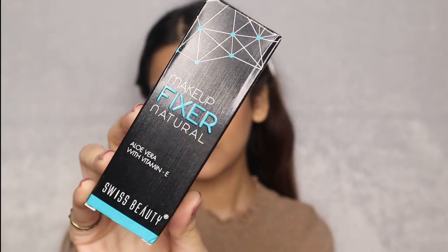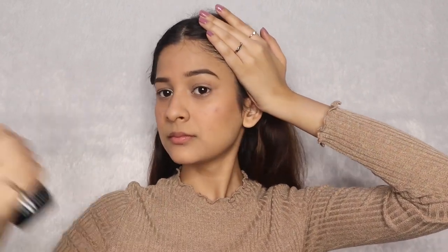Now, using the Swiss Beauty makeup fixer, I am going to lock my base in. You need to shake this well and first spray it in the air just to see if it's coming out properly or not. Now, spray it all over the face, holding your hair behind, and let it air dry.